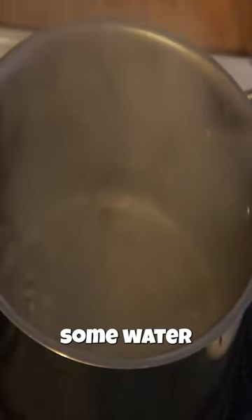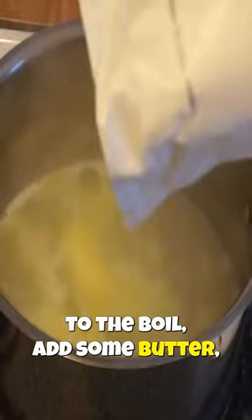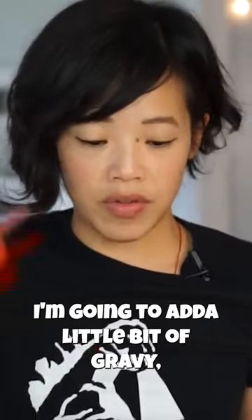Stuffing couldn't be simpler. I just brought some water to the boil, added some butter, then poured the stuffing mix in. I'm gonna add a little bit of gravy.